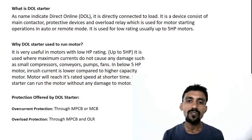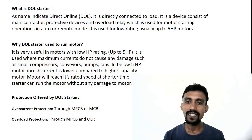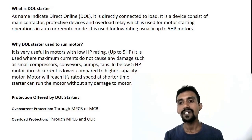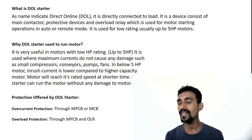The protection offered by the DOL starter: the main protection is first the MCB — MCB handles inrush current — then the contactor, and the OLR. The other protection is overcurrent protection and short circuit overcurrent protection.